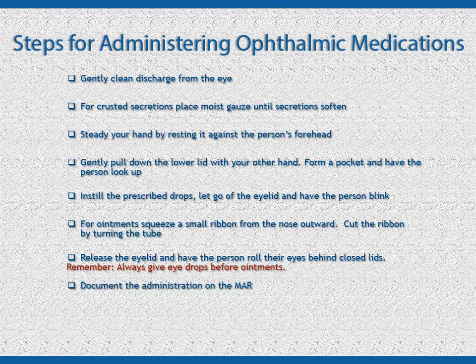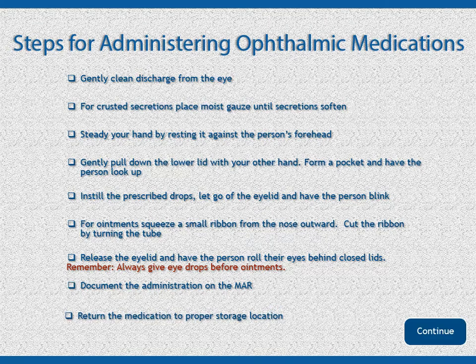Document the administration of the medication on the MAR. Return the medications to their proper storage location.